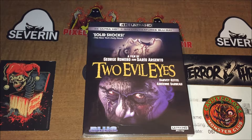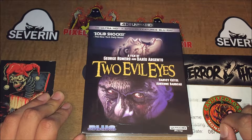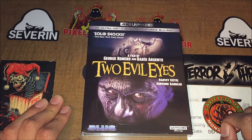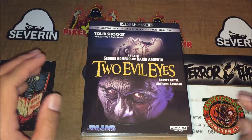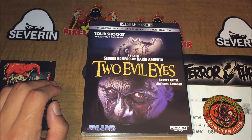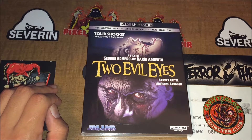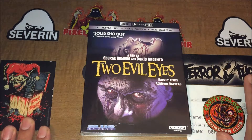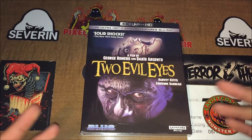I got Two Evil Eyes on 4K. I was about to pick it up on Blu-ray — the Blue Underground release, another release with a slick cover — got that nice two or three disc set with the special features and all that. But since they mentioned doing a 4K release, I decided to wait.